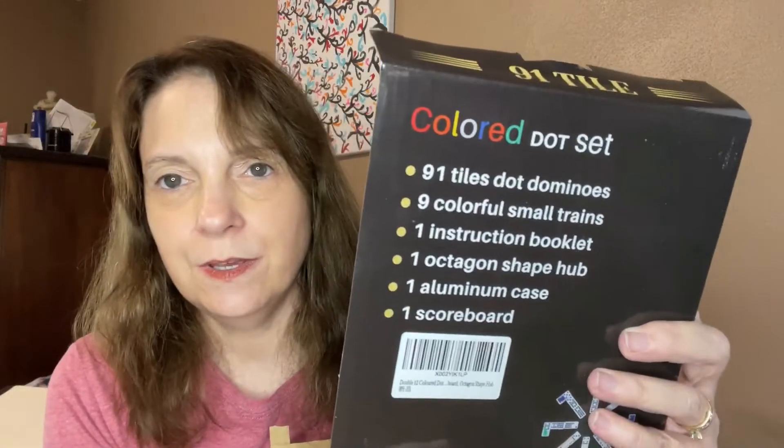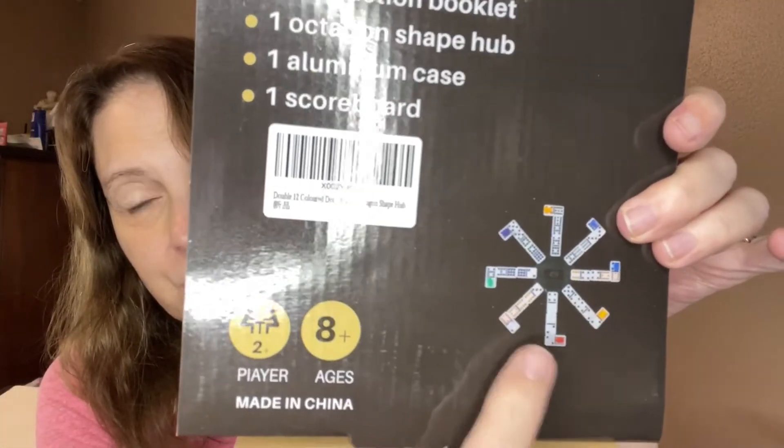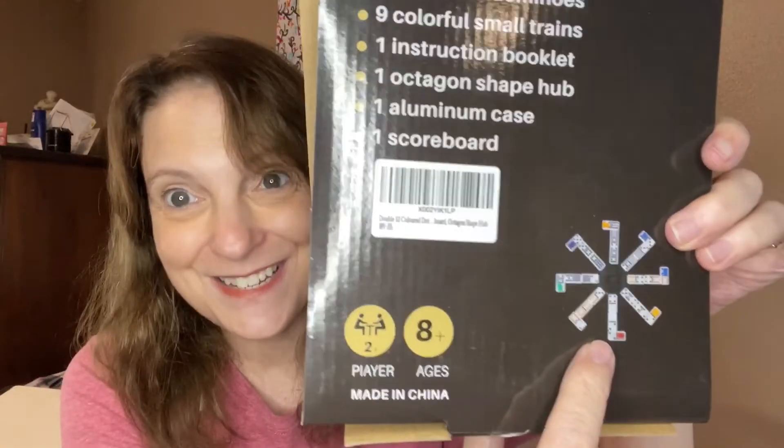It comes with the rules of the game, if you want to play it the right way. Also comes with this — it's the octagon shape hub. So it shows you all how to set it up. All the directions are there, and I believe on their website it shows exactly how to set it up as well. So it does show you everything.